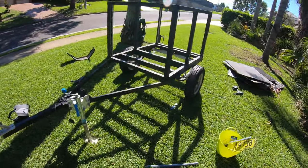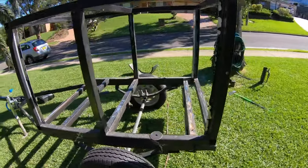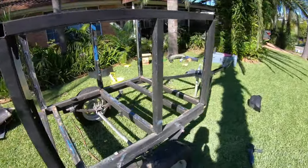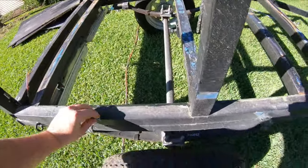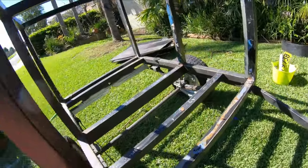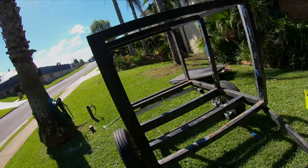All right, I think I've cut all the welds — both guards are off. I think it's ready to be pushed straight off. Oh yeah, that'll go sweet.